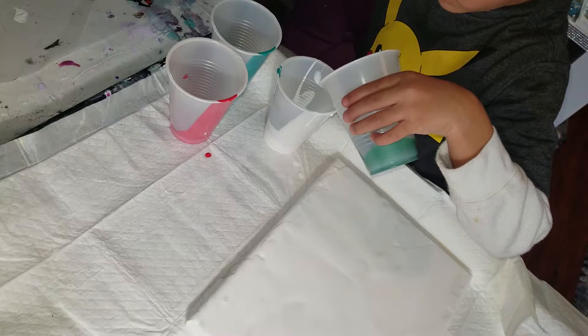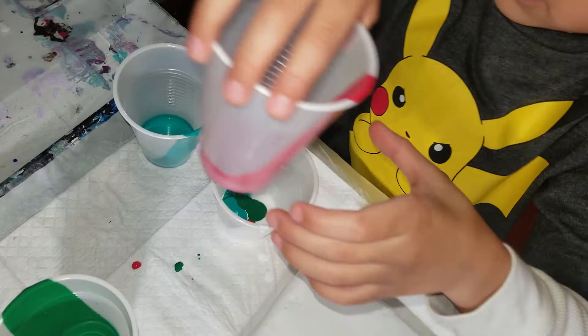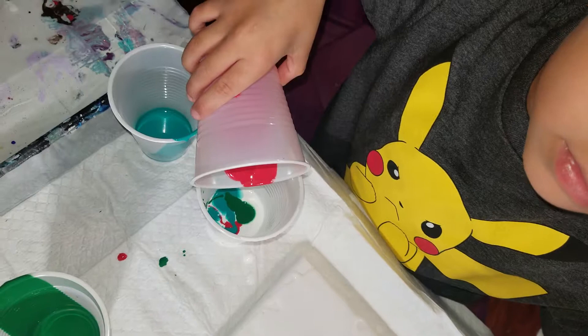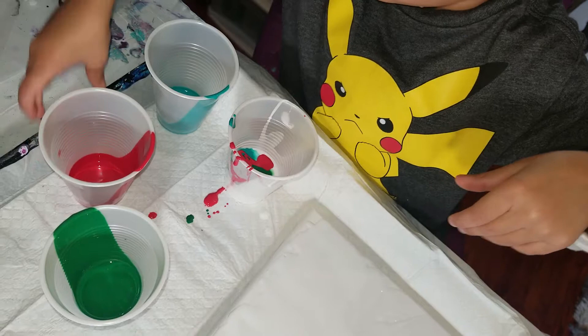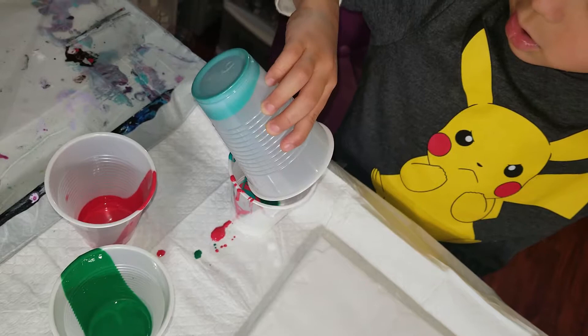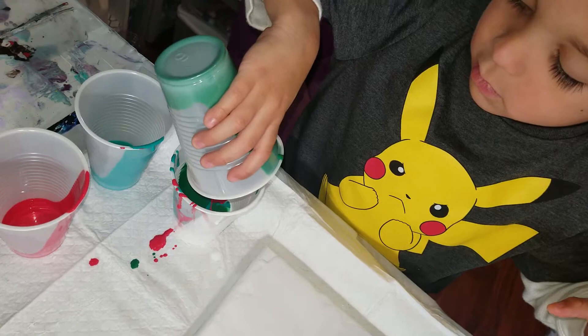Good job. Now pour some more red — Liam is layering the colors into his cup. As much as you want, and then some. I want a lot! Now some of the blue — let's do some of the blue. These are his colors, he picked them out. Pour some blue. I like the black too. Now pour some of your green — we're just going to work with these three today.